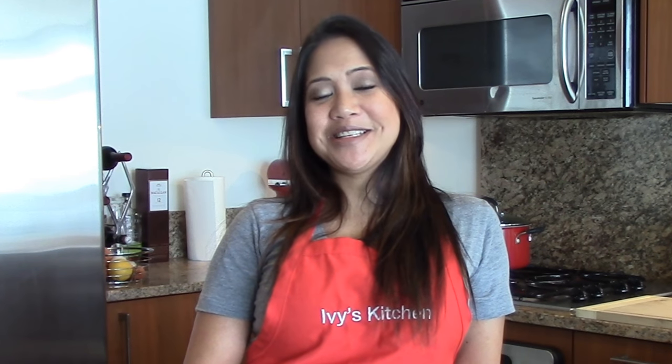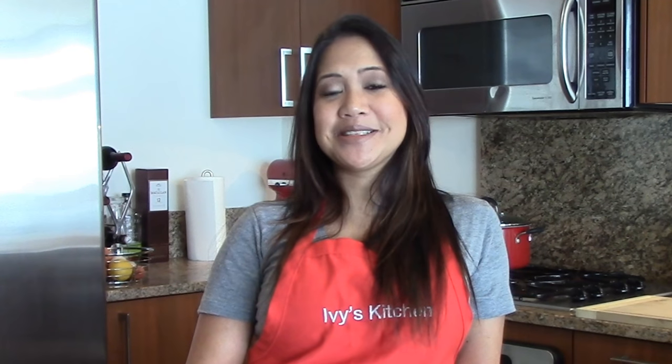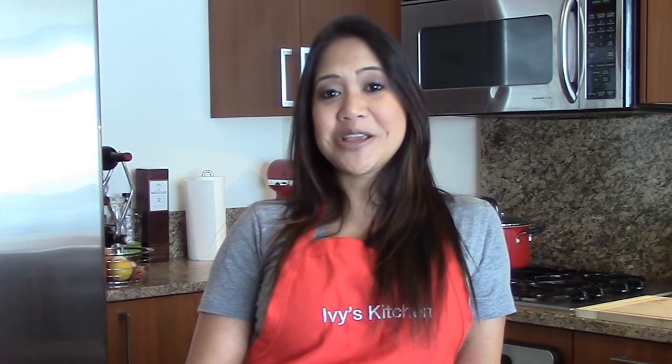Welcome back to Ivy's Kitchen. Today I'm going to show you how I make my chili with no beans. What I like about this dish is it's a one-pot meal, and you can either eat it right away or freeze it and eat it for another time. If you're interested in seeing how I do this, keep on watching.